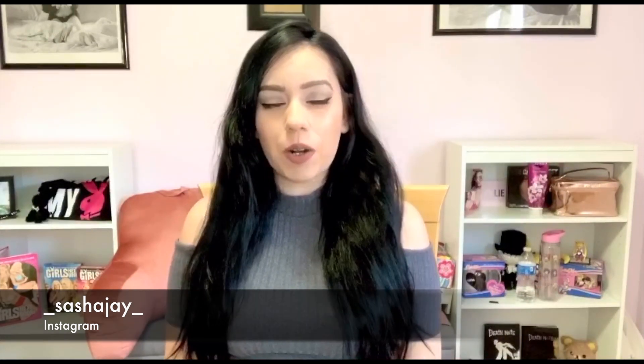Hey guys, Sasha J here — welcome back to the channel, and if you're new here, then welcome! Today I'm going to be talking about how I dye my long hair that dark black. I usually stick to one color box ever since I've been dying my hair black, and I'm just going to show you my process of how I do it.